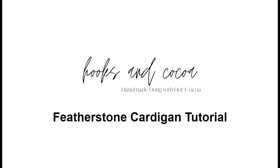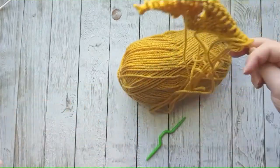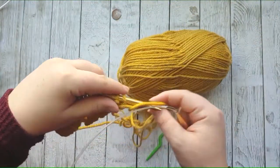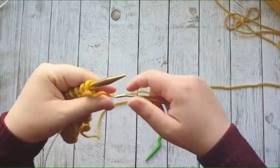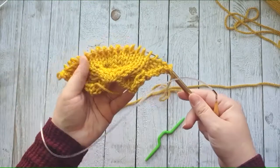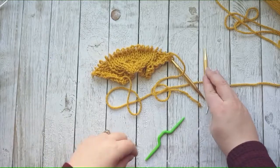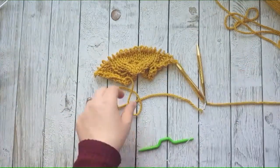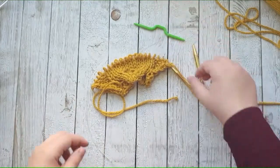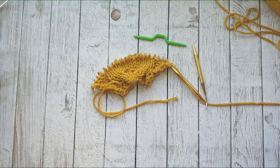Hi, this is Katie from Hooks and Cocoa, and this is the tutorial for my Featherstone cardigan. You will need a bulky 5 weight yarn and your US-11 circular needles. I'm going to teach you how to do the cable. I'll link everything below and the pattern as well — you'll need your cable needle, and then let's get started on the project.